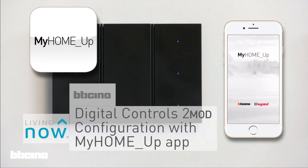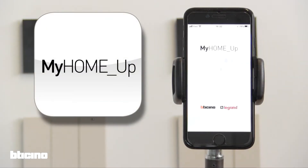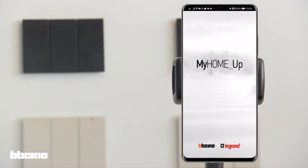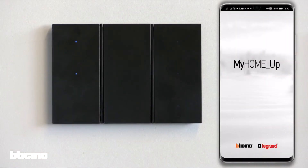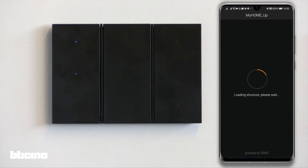Configuration of the digital controls using the MyHome Up app. First, open the MyHome Up app. Before commencing, ensure the smartphone you are using for the configuration is on the same Wi-Fi network as the MyHome Server one.